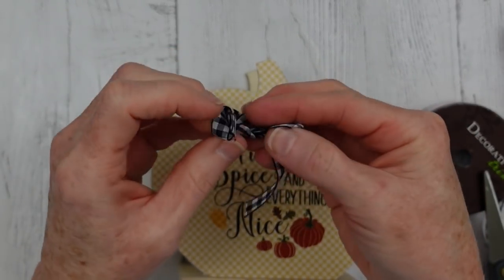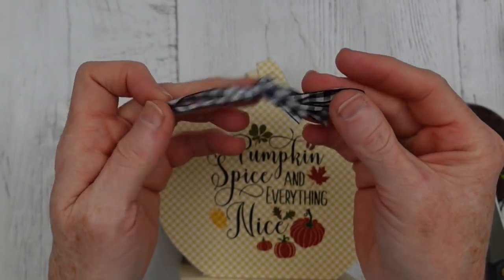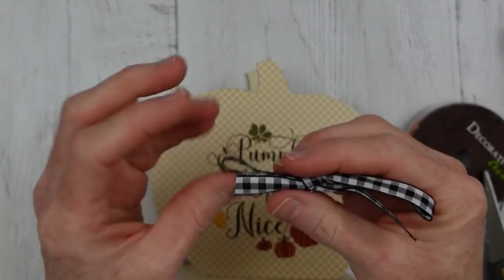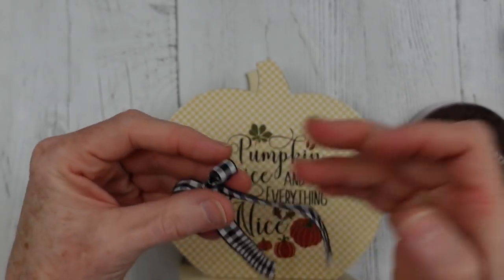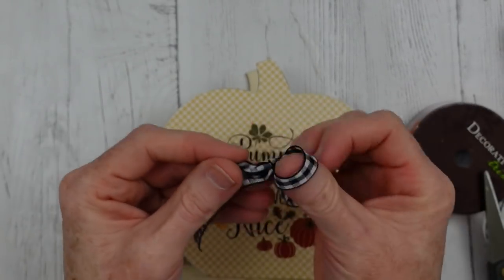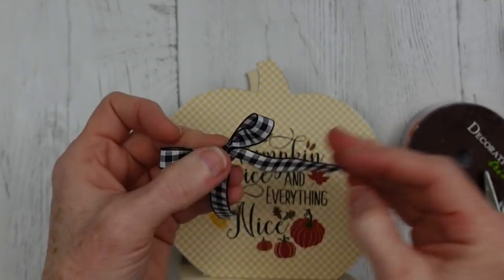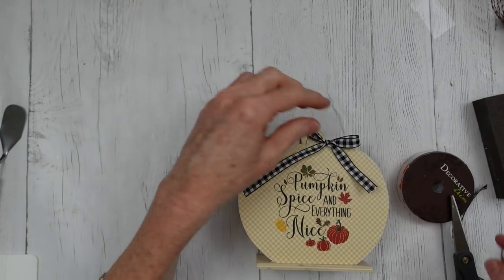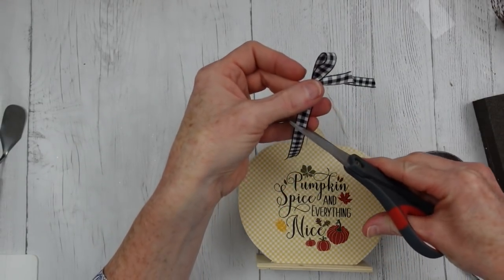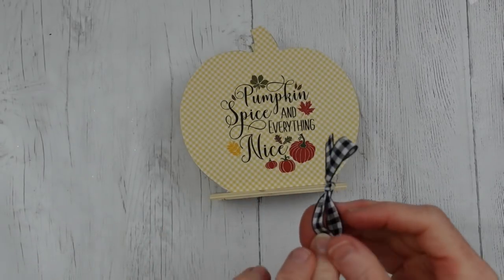Of course, I want my little gingham ribbon to be on this pumpkin. I'm mixing my patterns, y'all! I don't mind it with this though, because one is so small and the other's larger — it doesn't bother me at all. I have an aunt who used to say that things would make her dizzy if they were too busy. So hopefully this doesn't bother you; if it does, just use a solid color ribbon. This is just mine — you make yours your own. That's what it's all about.